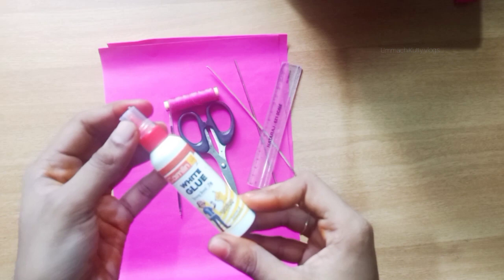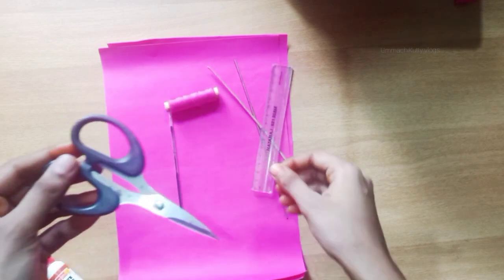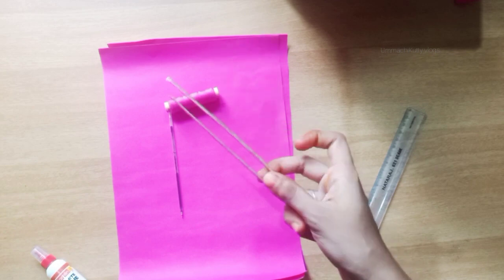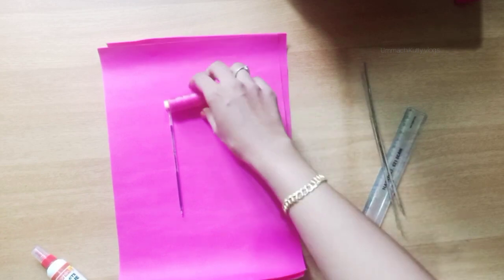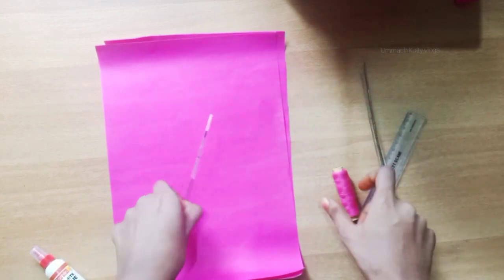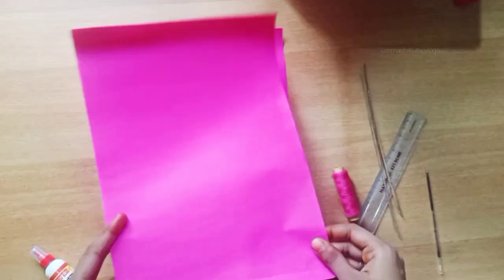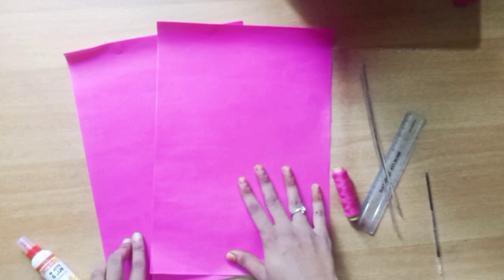I'm going to show you a glue and a scale. I'm going to show you a piece of glue and an organic sheet.